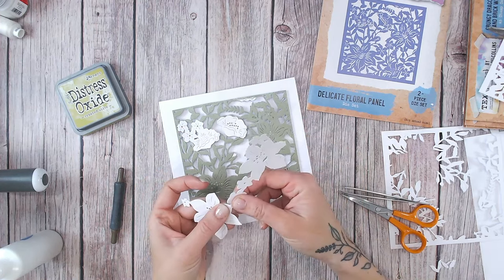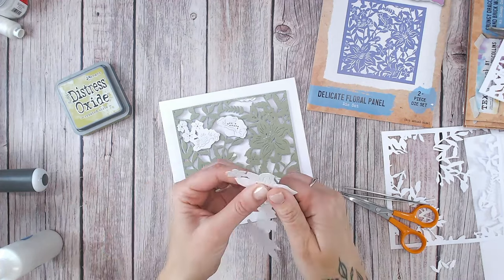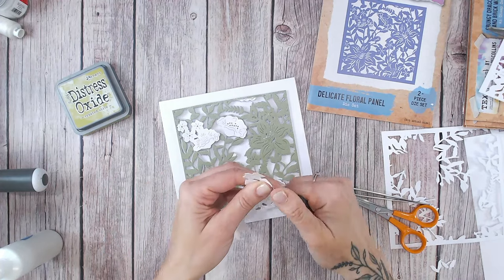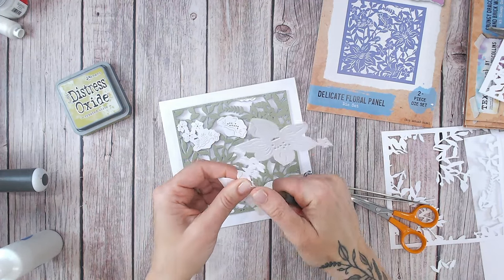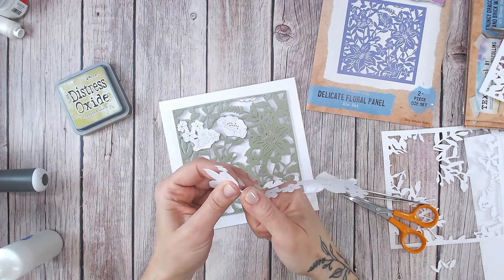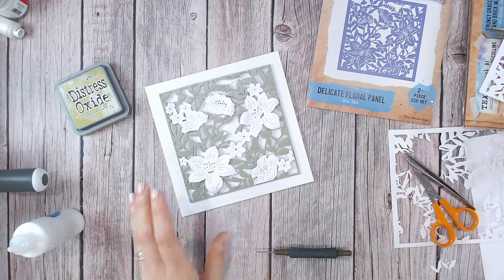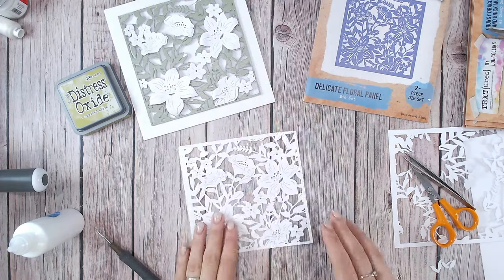Now, I'm going to glue these on but I am going to just add a little bit of shape to a few of the petals — these are petals that don't have anything adjoining them, so the larger flowers. I'm not really going to do the smaller flowers, that kind of gets a bit too fiddly. So it's really starting to come together. We'll do more of a reveal and open the card in a moment because we've got one last layer to do.